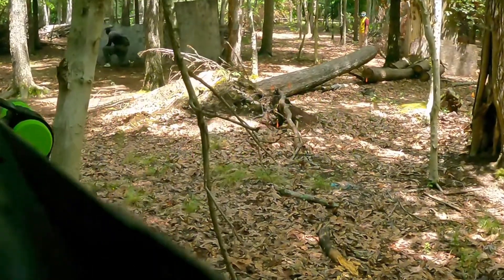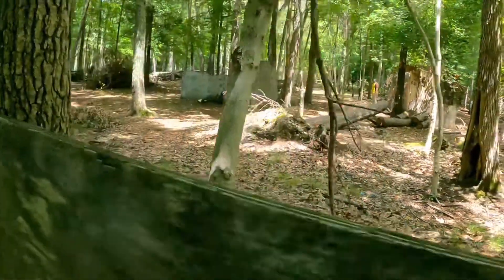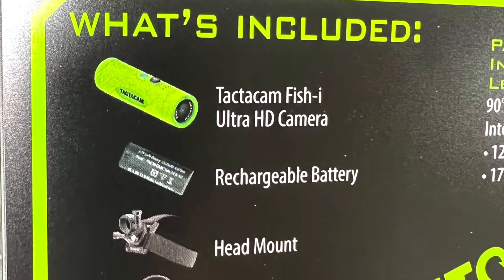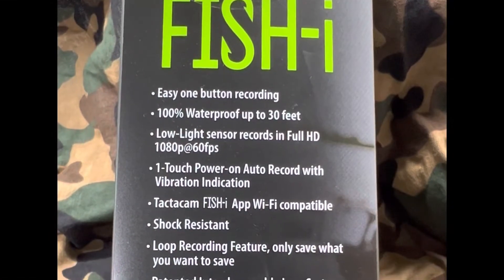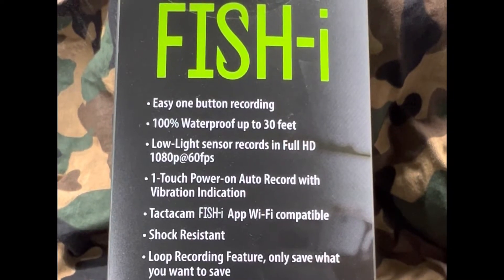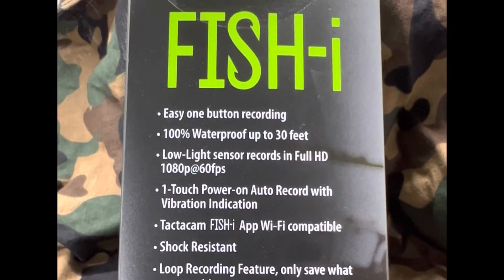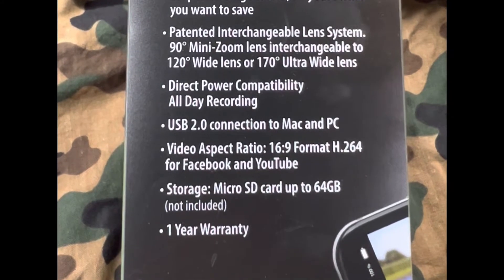This is a paintball-specific video. I wanted another option besides the other camera I was using, which was the GoPro Session. This is definitely an affordable option and a super tough camera. So what do you get with the Fisheye? You get the camera, a rechargeable battery, a head mount, a universal mount, and the charger. You can pause the video here and read the box — that's everything you get.